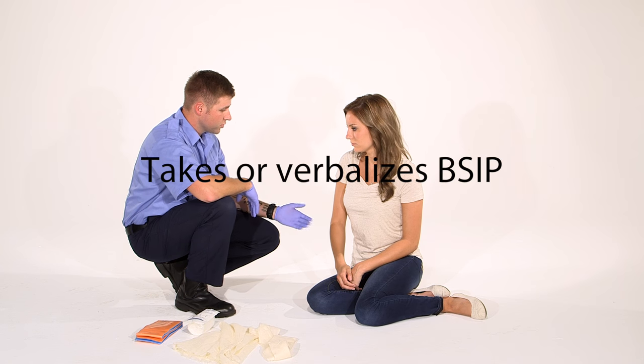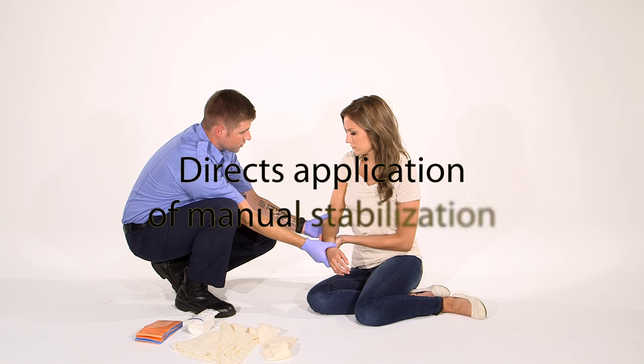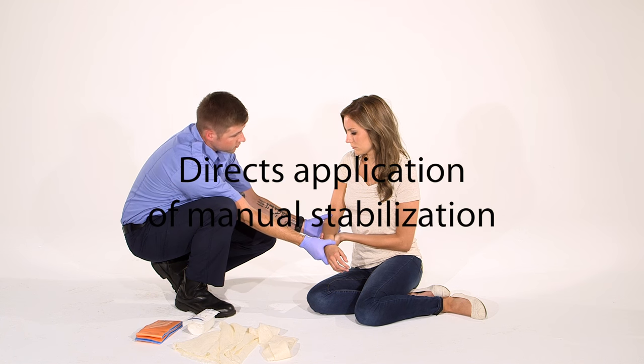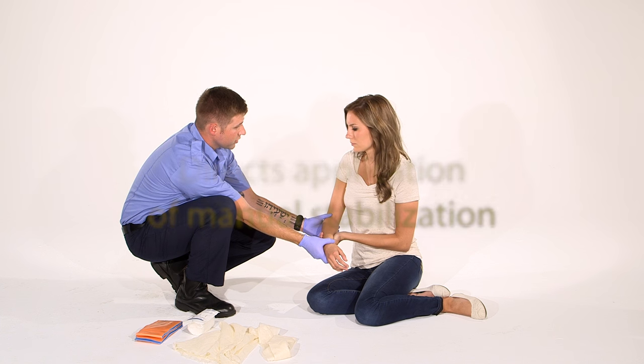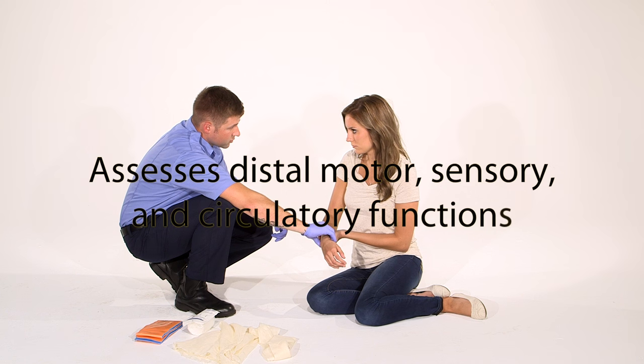I noticed that I have a long bone injury, so I'm going to manually stabilize and I'm going to have you hold in a position of comfort while I get other materials together until I can splint your arm. First, I'm going to check your CMS, so I'm going to check your pulse.